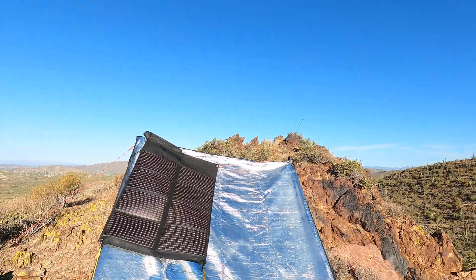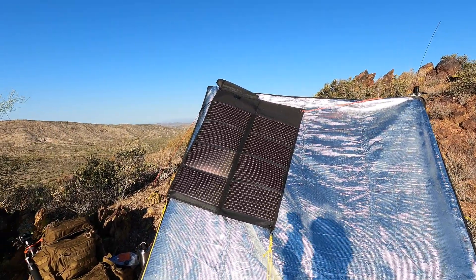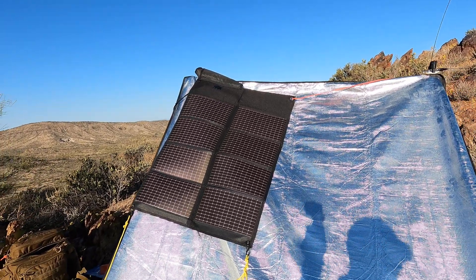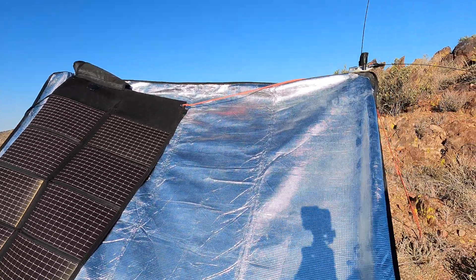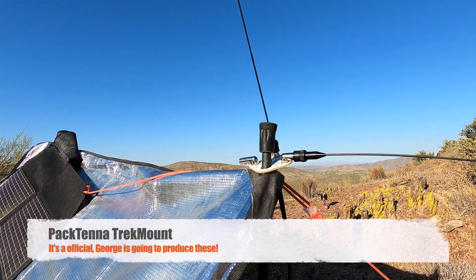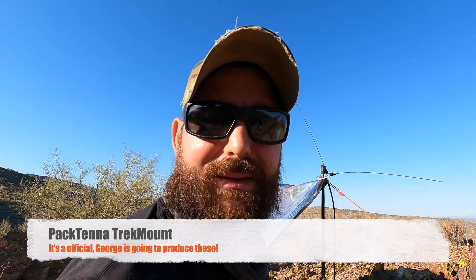Alright guys, I just got to camp and set it all up. Let's take a quick look at my station setup. I have my tarp shelter set up with my trekking poles. Chill the Nerd on Instagram, one of my followers, recommended that I run my solar panels when I get here, so we're running the Powerfilm 20-watt panels. For antennas today we're going to be using the Pactenna trek mount. Since we're going to be working with both FM and single sideband, we're going to run it in both configurations.